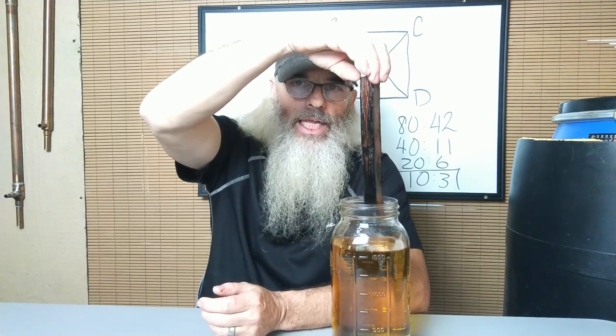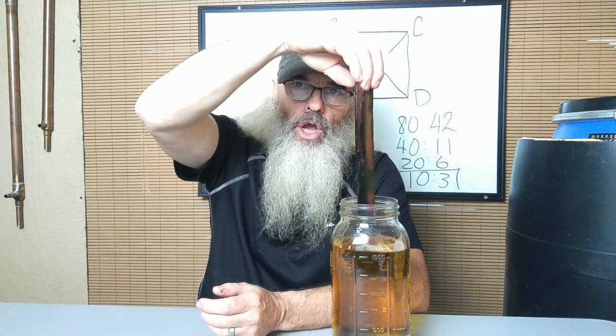So the Goldilocks zone is 100 to 130, and this is at 122, so I proofed it to where I wanted it. And then I added the oak. What I'm using is what's called a medium char oak. It has been in this jar for about 12 days, and it smells really good.